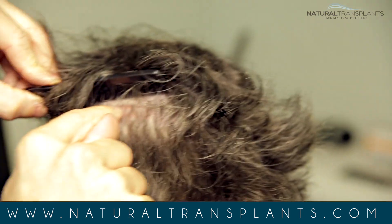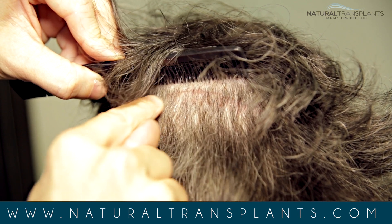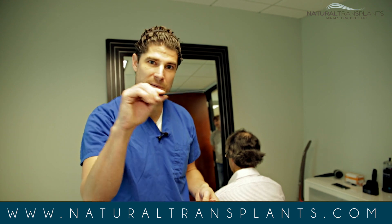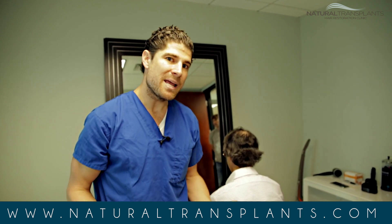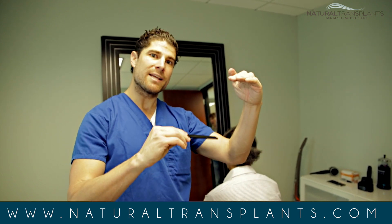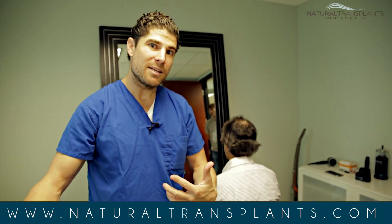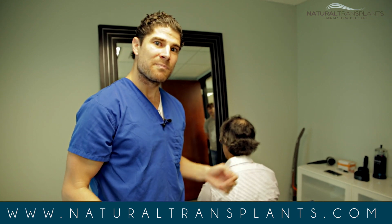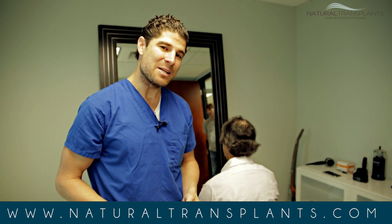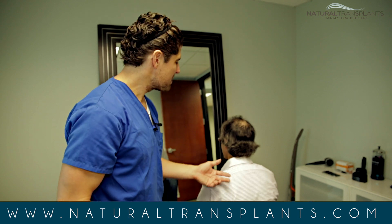This is the suture line right there — that's probably the best one — just a tiny line. If David ever wants another procedure, it's very easy to go just above or just below that line and harvest just as many hairs. If he had had FUE, he would have been thinned out through the entire width of his donor area — every procedure thinner and thinner. He has no loss of density here, plenty of tissue, and he's going to have a great result. Looking forward to seeing David in a couple months. Thank you David for being such a good sport.